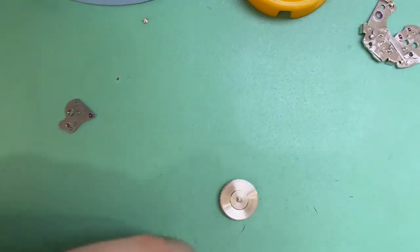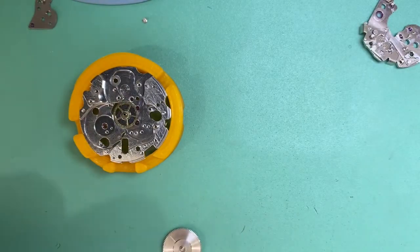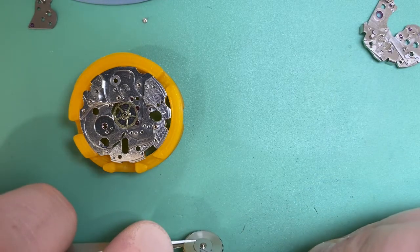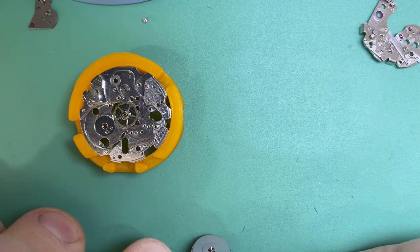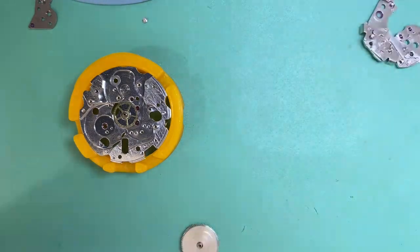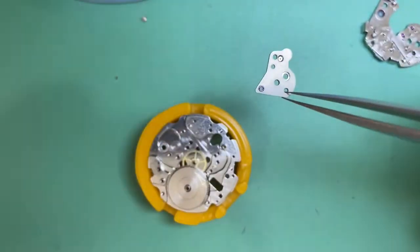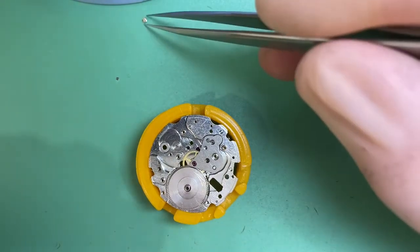I like to fix things that aren't just going to cause immediate problems but will cause problems down the road — we address those issues now, because most of these watches haven't been serviced for many moons. We'll lubricate our barrel arbor in the appropriate sections, put that in the plate, and then fit our bridge.